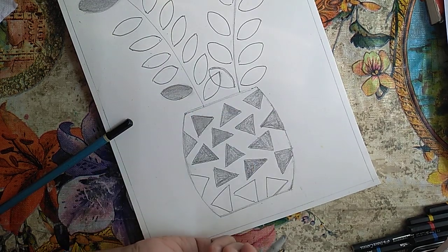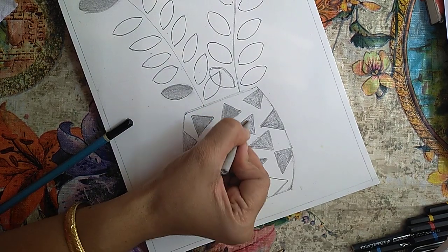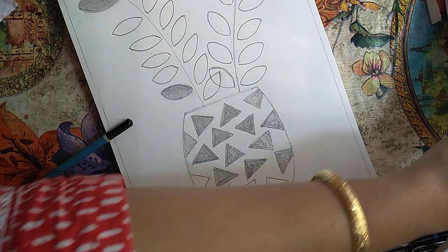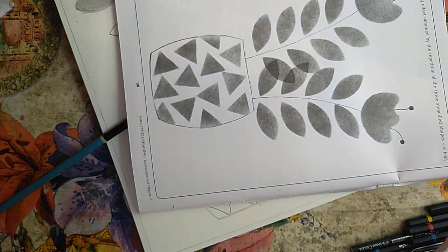And if you want, you can just leave it like this also, if you don't want a smooth transition. So friends, please do this exercise, finish it, and get a nice flower like this. Let's see how the mushroom is going — let's check in.